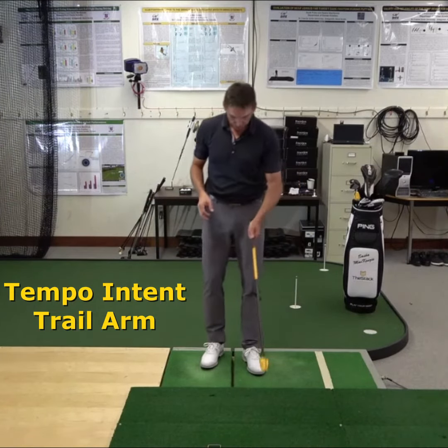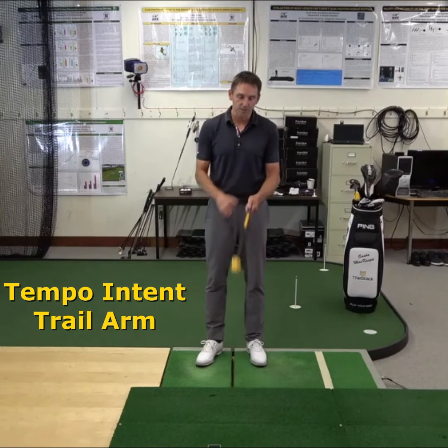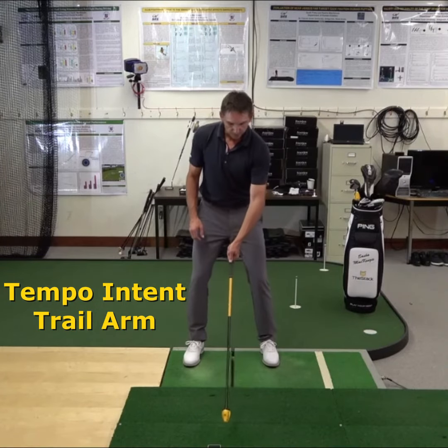I'm actually a pretty good person to demonstrate these trail arm swings because that is certainly a limitation of my swing. My trail arm is quite slow relative to my lead arm. So I'm very warmed up now and I'm going to demonstrate what my maximum speed looks like with my trail arm.